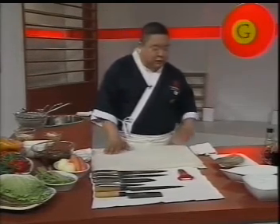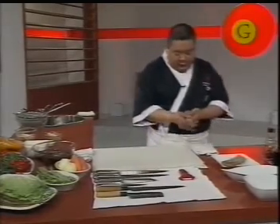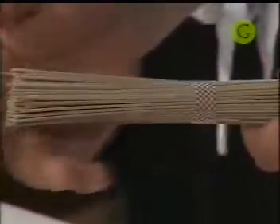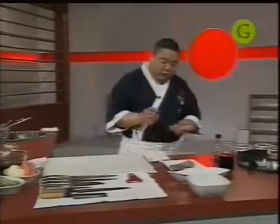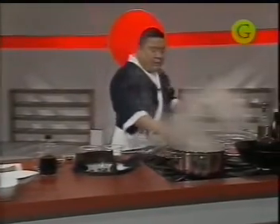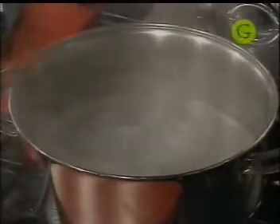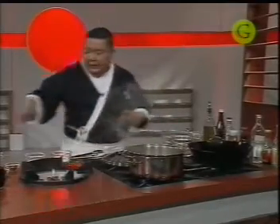Vamos a empezar a cocinar primero nuestras pastas. Acá tengo el soba, vienen en unos pequeños paquetitos. Hay más o menos una porción y media, y voy a cocinar dos paquetitos. Agarramos una olla, le agregamos abundante agua caliente, sal gruesa, y vamos a blanquear nuestras pastas bien al dente.